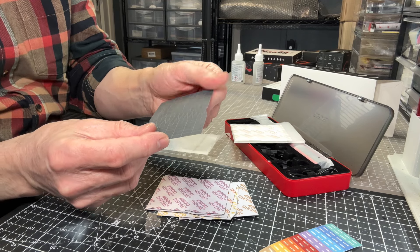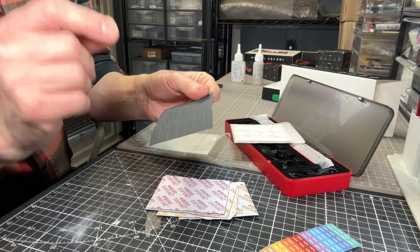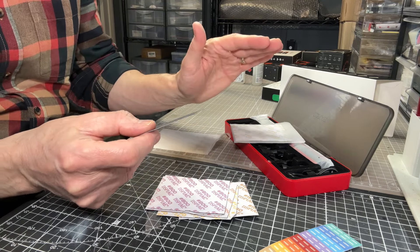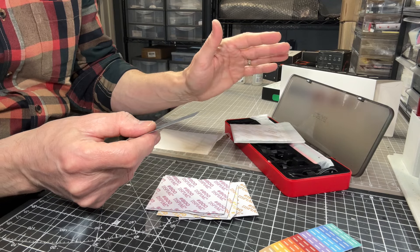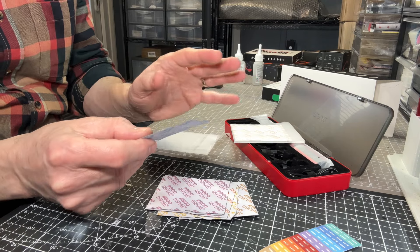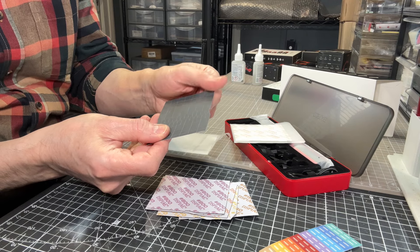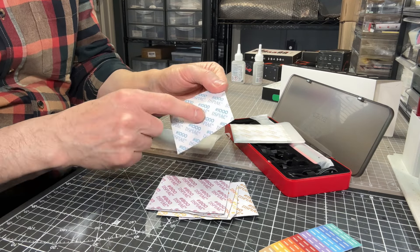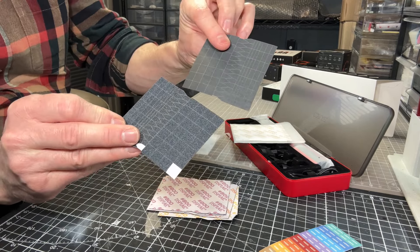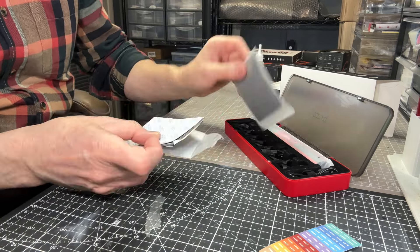I tested it with 180 grit — you can see how these just literally pull off and stick straight on. Speaking of grits, you get a sheet of 180, 280, 400, 600, 800, and 1000 — with 1000 being the smoothest. It's not quite a polishing grit. This device is really designed for sanding rather than polishing, so they didn't go all the way to the top of their sanding range. You get two packs of these in their plastic bags.